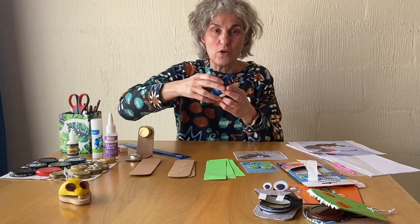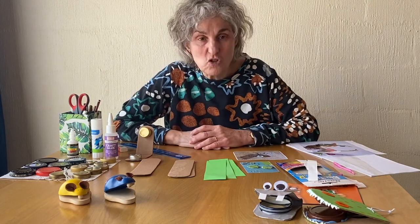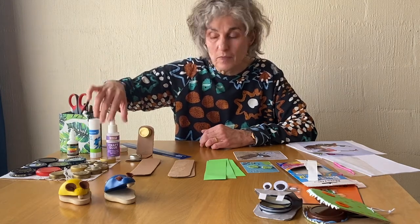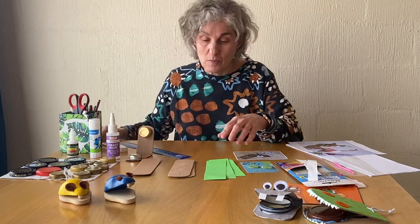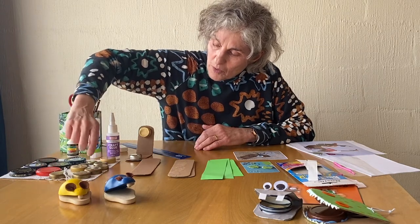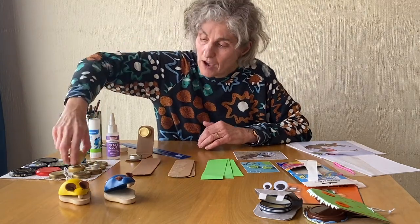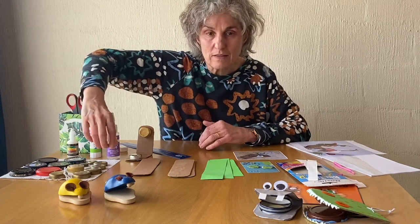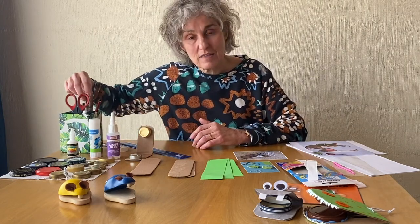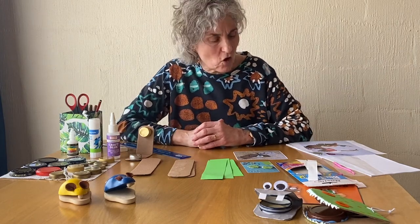Those ones are made of wood but we're going to make some out of cardboard and bottle tops. What you'll need is some glue — either a glue stick or some sort of craft glue. You'll need some scissors, some cardboard, and some bottle caps or jar lids. I've got some metal ones here which make a clucky noise, or if you've got plastic ones, that's fine too. And then to decorate your castanets, you need some marker pens or colored pencils or crayons, whatever you've got, or you could use some stickers.